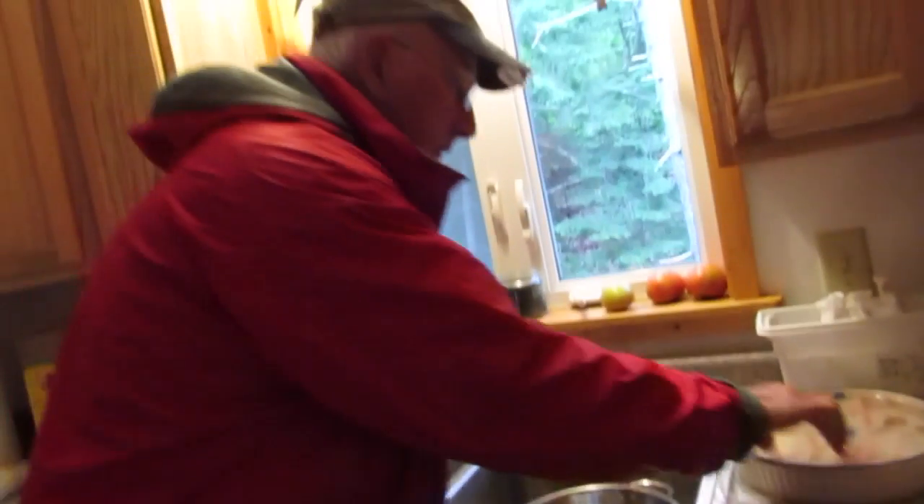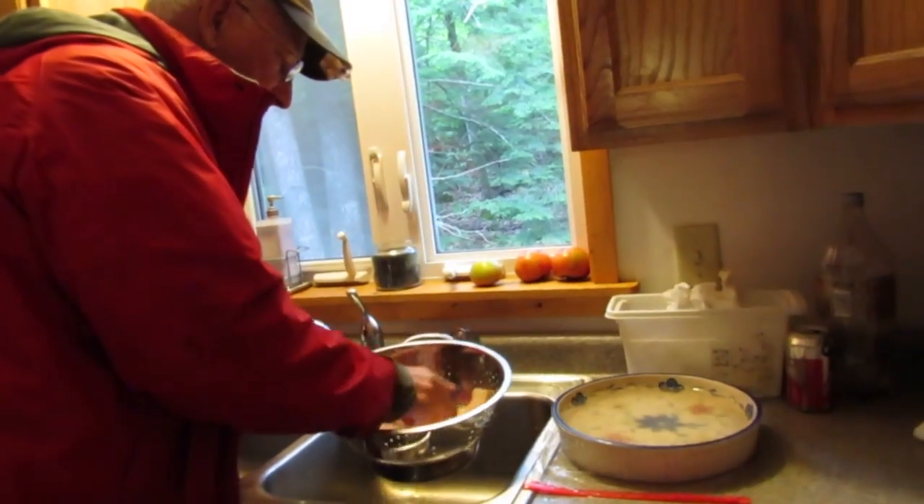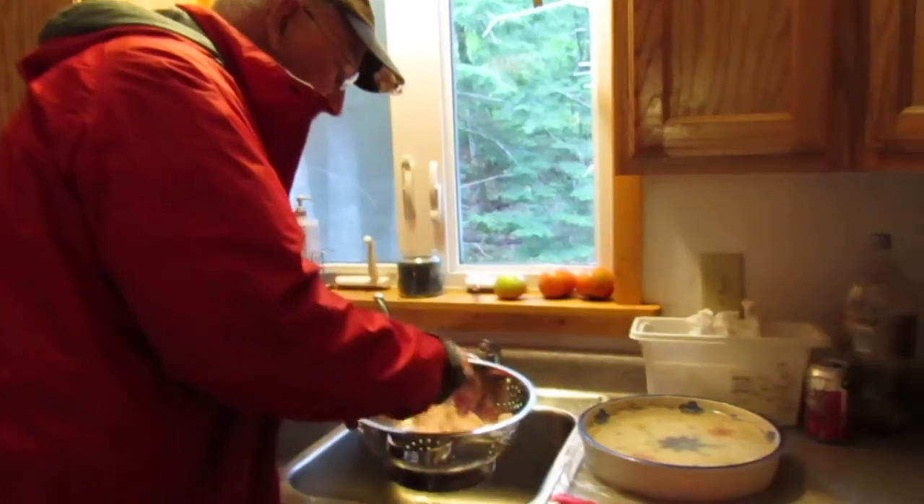Then what we're gonna do is take them out and dry them up a little bit. If you don't get that moisture out, they just slip and slide all over the place.